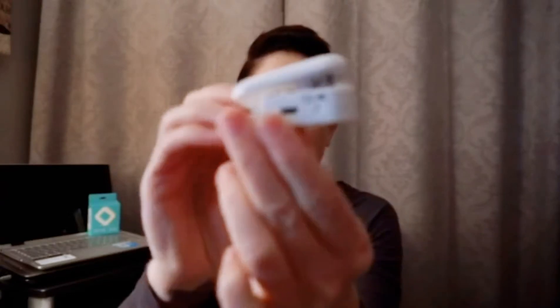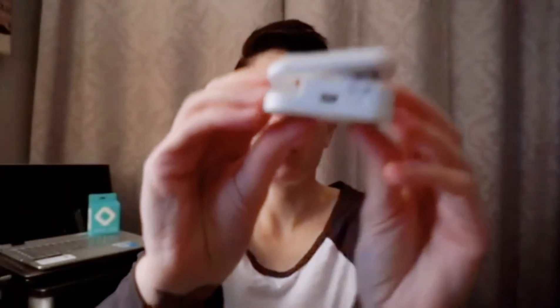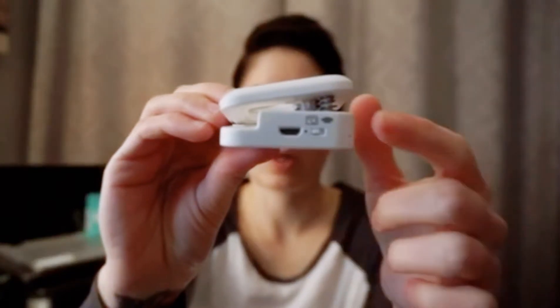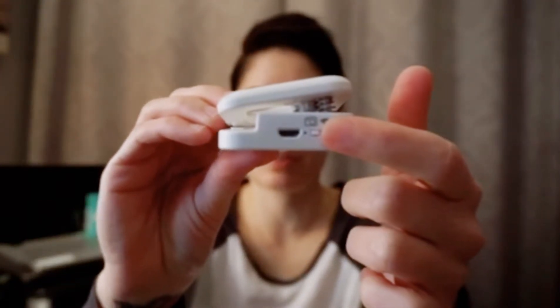First I'm going to demonstrate how you use this as a selfie light. It has a built-in USB, so all you do is plug in the cord they send you into one of your chargers. It lasts about four to five hours. It has two switches — one is for the sensor and one is for your phone or tablet.